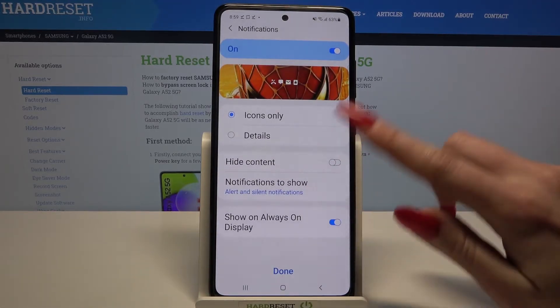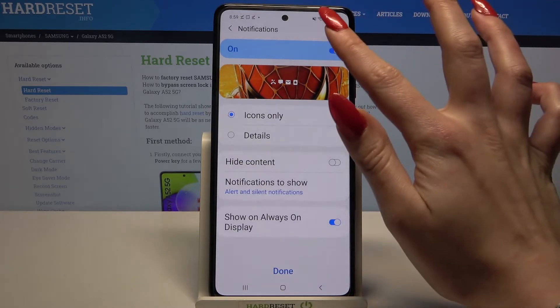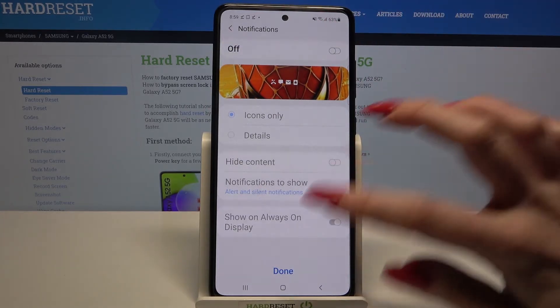Over here you can adjust notifications on your lock screen or turn them off completely by clicking on the switch. When you're done, click done.